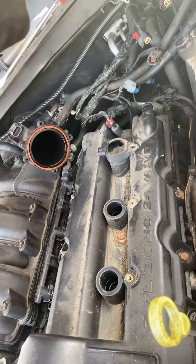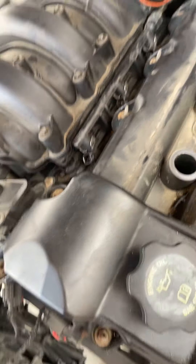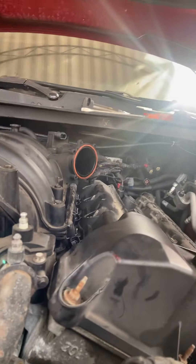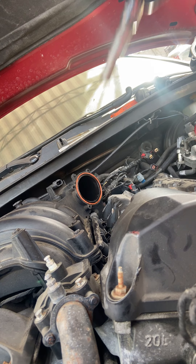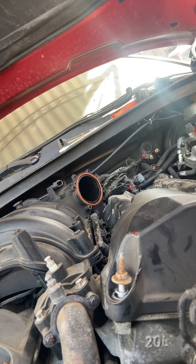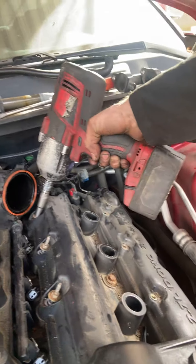We're doing a valve cover gasket here. It's pretty straightforward - it's a 10 millimeter socket, you're gonna need a deep socket for most of these. Look all the way around, it's pretty simple. If you're using an impact or even a ratchet you may want to get an extension, which is what I'm gonna do.